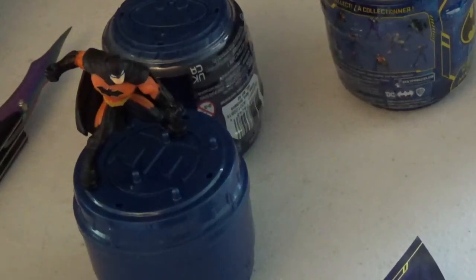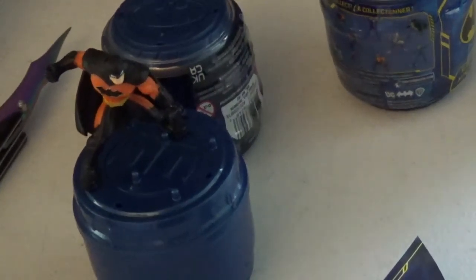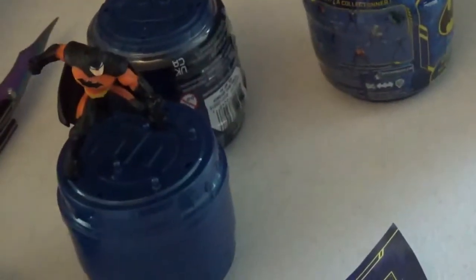Let's start a Batman toy without a Batman knife. These are made in the United Kingdom. You open them up and they're not blind bagged inside.